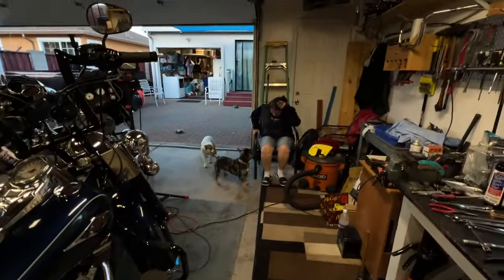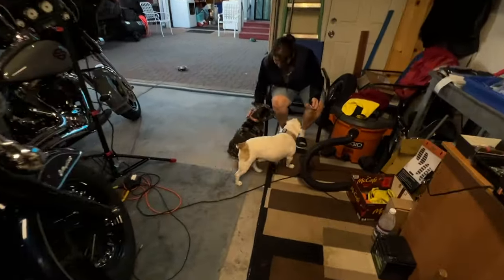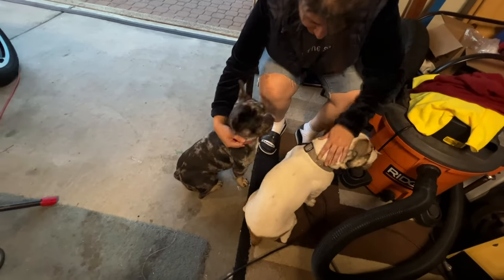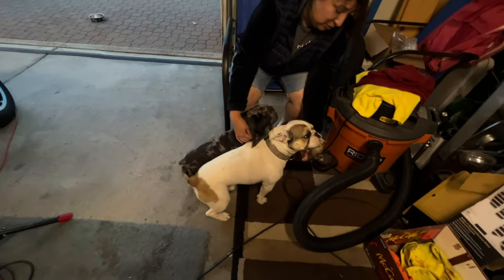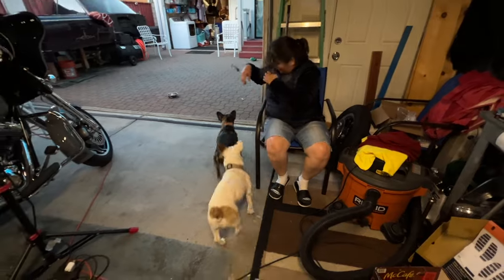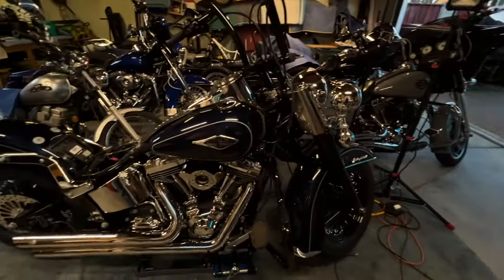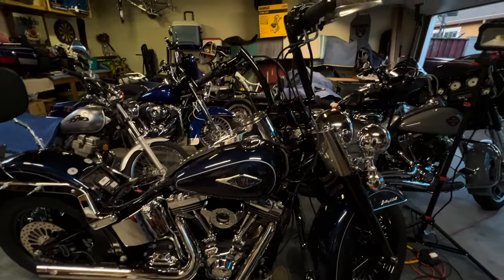Hi honey. Those are our babies - that's Leo and that's Loki. Loki's a new addition to the family. I don't know what Leo's doing here - I think he wants me to show up. So anyway, that's it. You guys have a great evening and I will try to get a little bit more completed tomorrow.